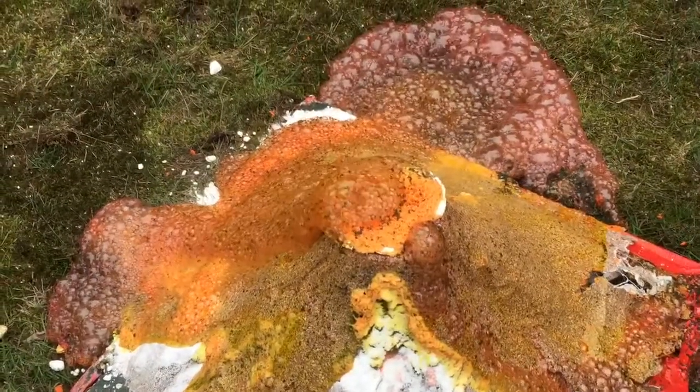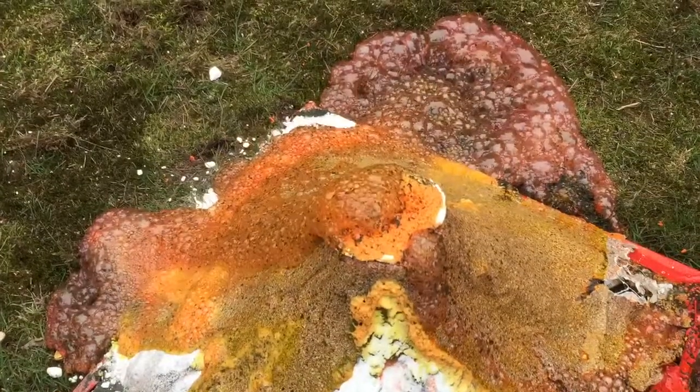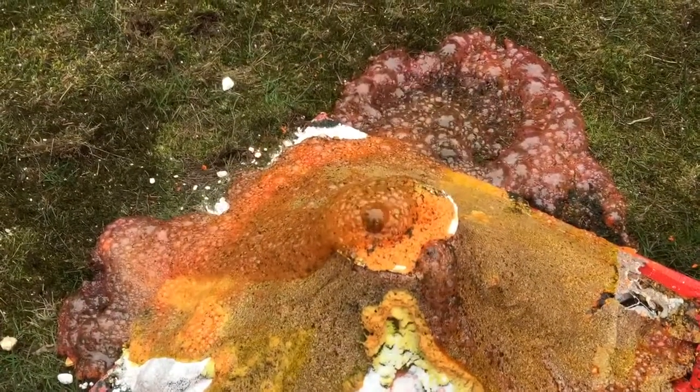Wow, it's bubbling — it's still flowing! Why is this stuff still going?